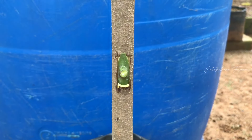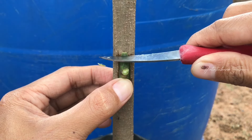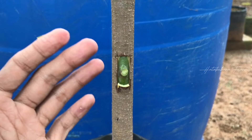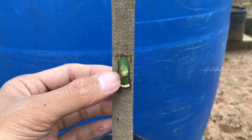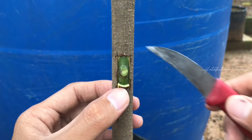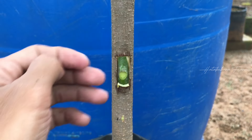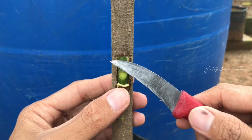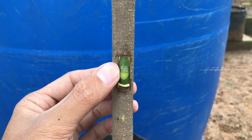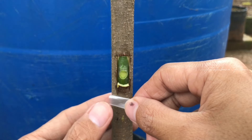Seperti ini, cukup. Kemudian atasnya ada lebihnya, kita potong saja. Setelah menempel seperti ini, tangkai daun yang tadi saya biarkan panjang agar mudah memegangnya — ini dipotong. Sudah dipotong, kita rapikan tangkai daunnya. Kira-kira seperti ini. Langsung saja akan saya ikat menggunakan plastik PE02.